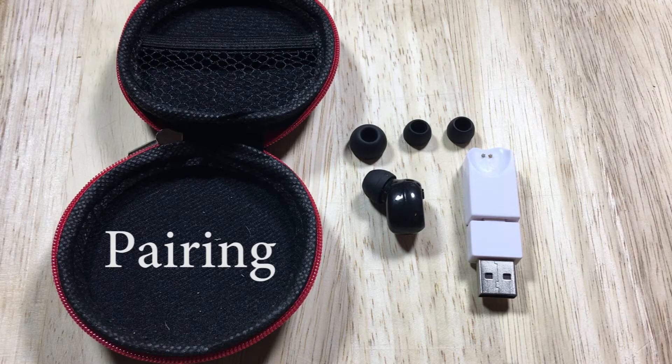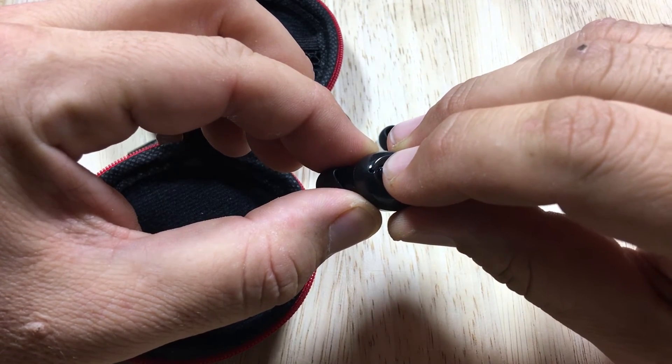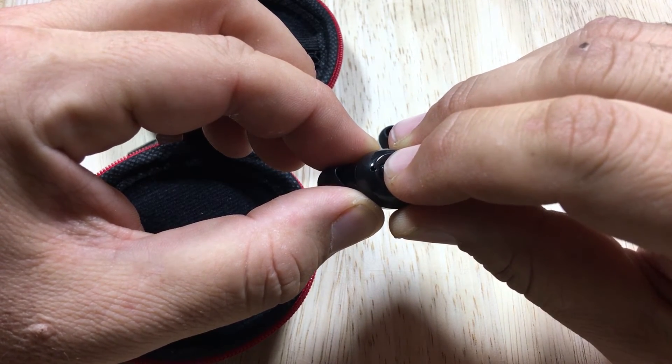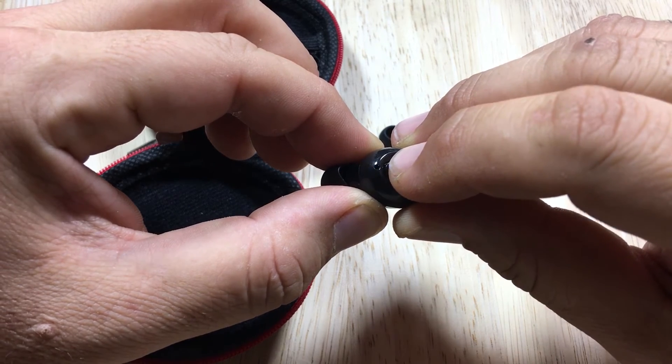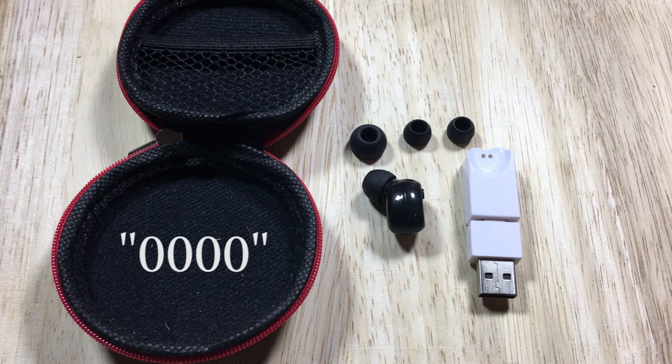Pairing the device: prior to entering pairing mode, ensure your phone or other device is also in its pairing mode. Press the multifunction button until you hear a prompt stating the DABS earbud has turned on and entered pairing mode. Your phone should now show the earbud in the list of available devices as GS Mini Pro. If a code is required, enter four zeros.